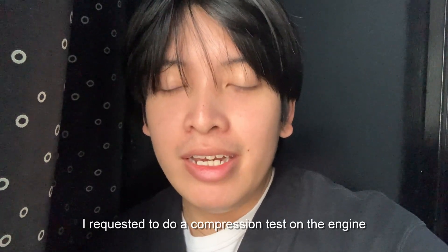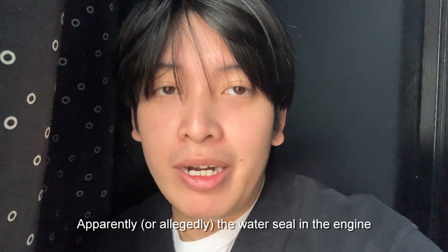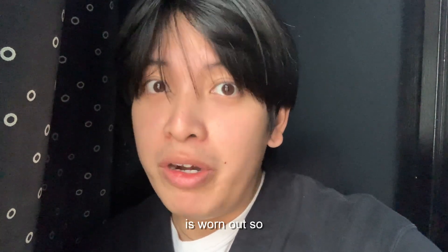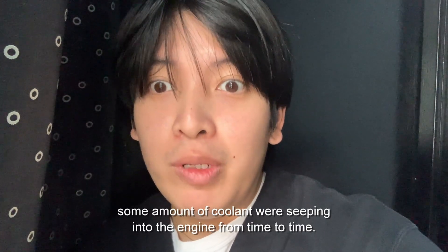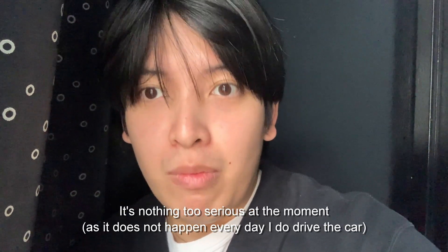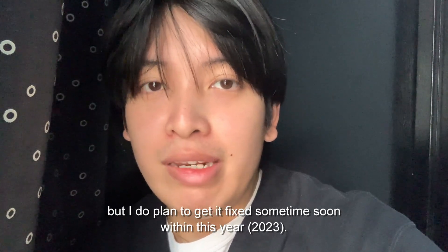It's worn out, so some coolant was seeping into the engine from time to time. It's nothing too serious at the moment, but I do plan to get it fixed sometime soon within this year.